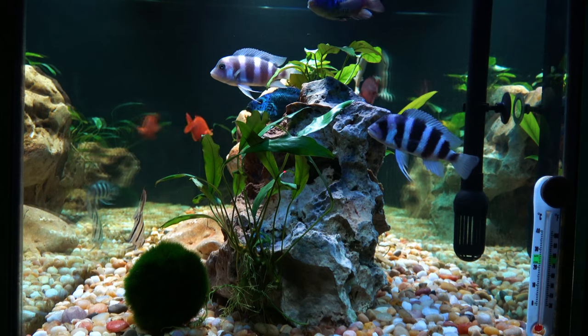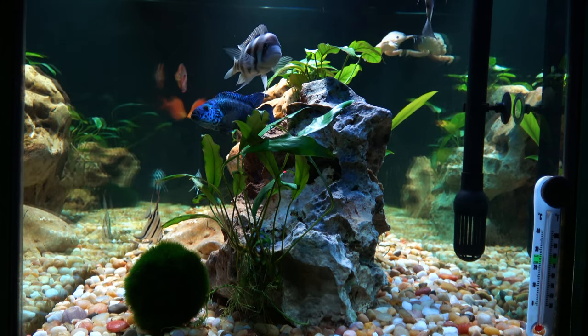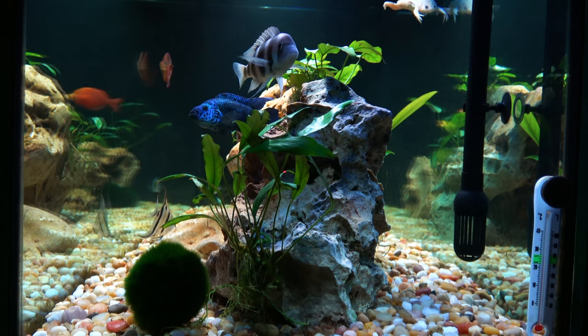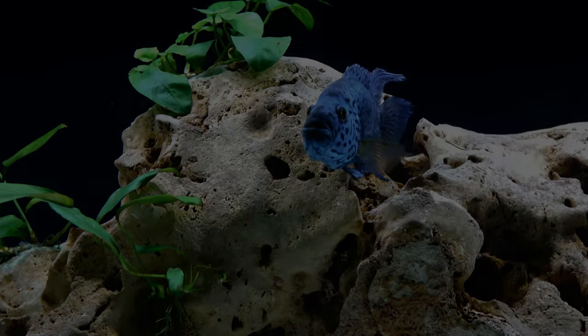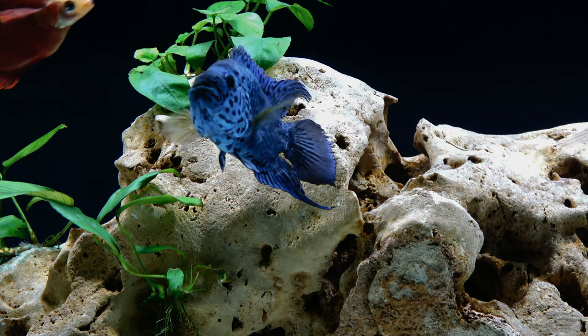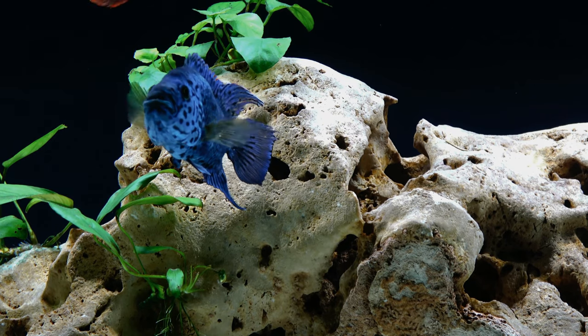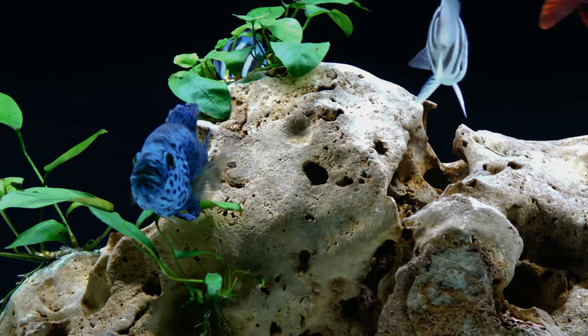They are considered semi-aggressive and can be territorial at times, but luckily Garrus was never really too territorial — he was pretty chill. They are strong swimmers, so if you're going to have one of these, definitely have a lid because they can jump out of the tank.